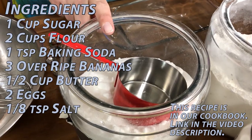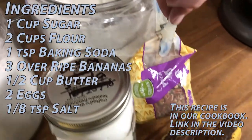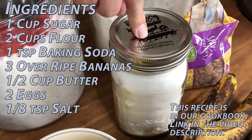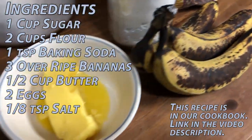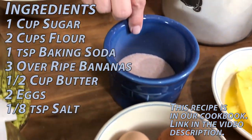Here are the ingredients: one cup of sugar, two cups of flour, half a cup of finely chopped nuts, a teaspoon of baking soda, very overripe bananas, half a cup of butter, two eggs, and an eighth of a teaspoon of salt.